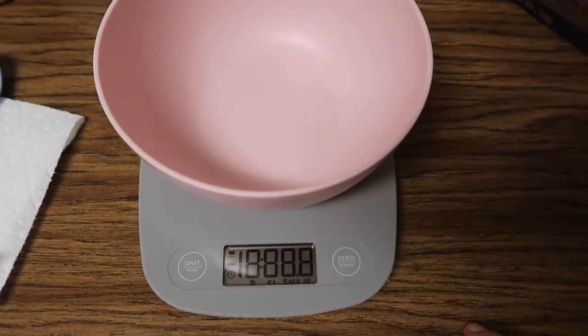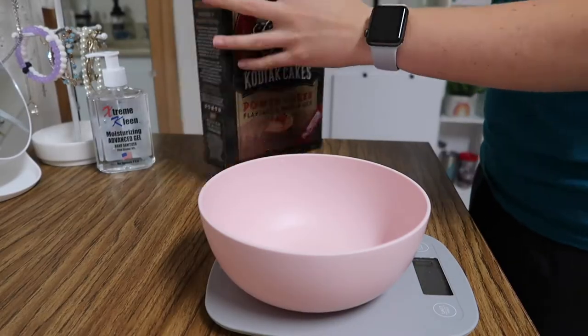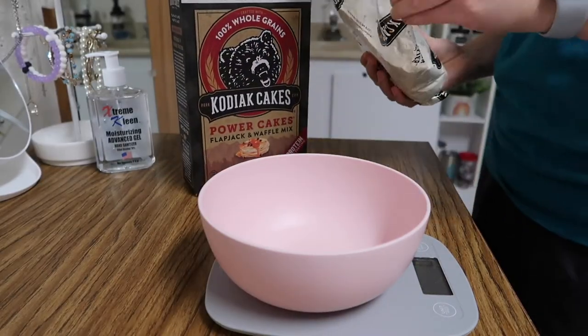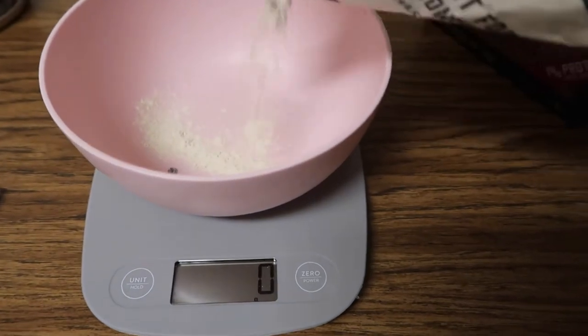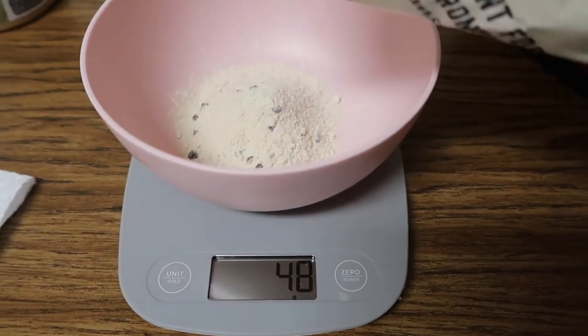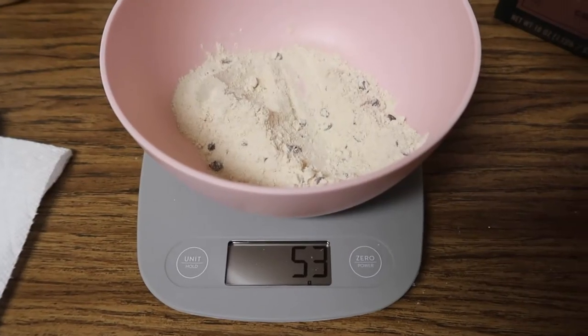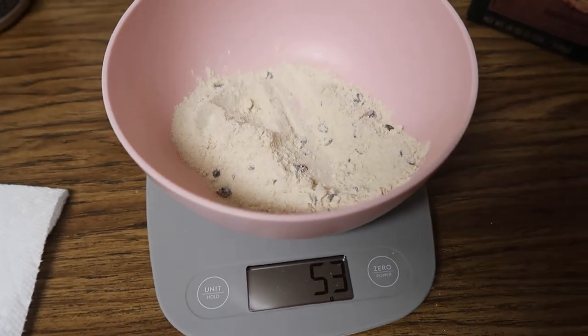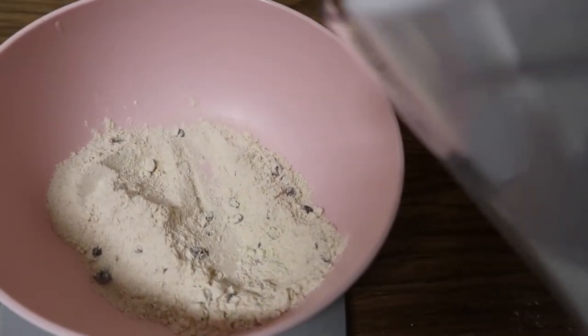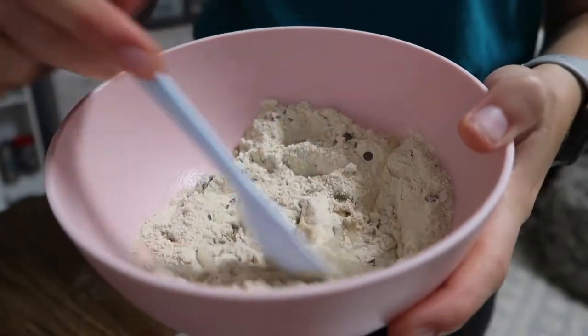First things first, I zero out my scale and put in a serving of Kodiak cakes — a serving is 53 grams, so that's what I'm going for here. I get it to 53 grams and then add some water until you get a thin pancake consistency. Don't add a ton at once or you could overdo it; gradually add and keep stirring until you reach that thin pancake consistency.